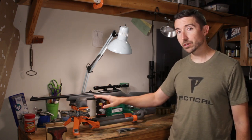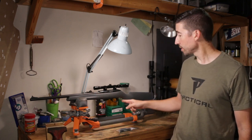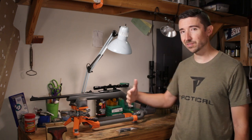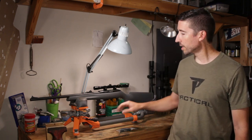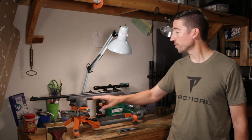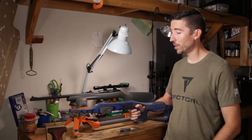This is wearing the original plastic stock that came with it, and it's actually a pretty neat little stock. It has a pretty good hook right here for your hand, so it's not really laying back all that much. It has a little bit of vertical and a pretty comfortable forearm, but what we're gonna do is replace it with something just a little bit better.